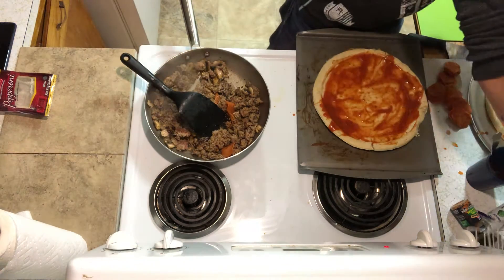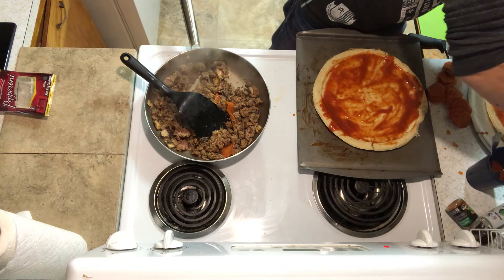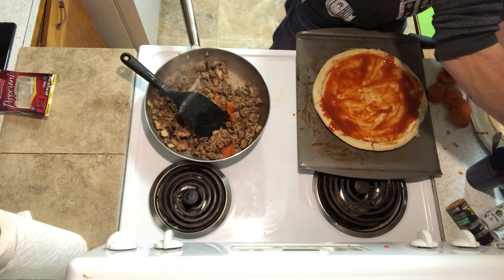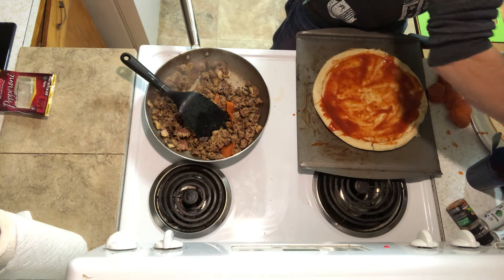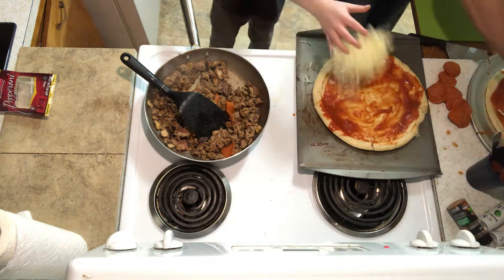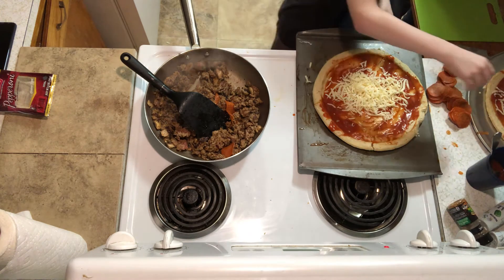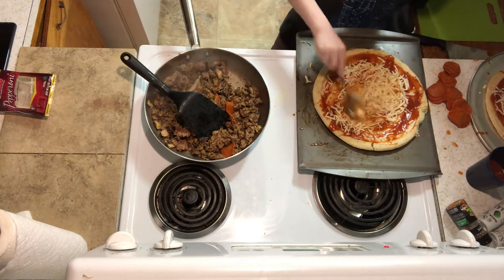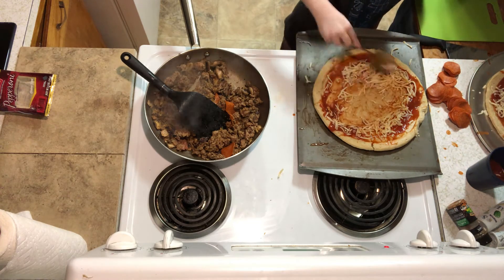Are we going to add the cheese yet? Yep. Here we go. Guys, I'll be adding the cheese if you want to know. Boom, boom. Cheesy. Spread the cheese on there, guys.